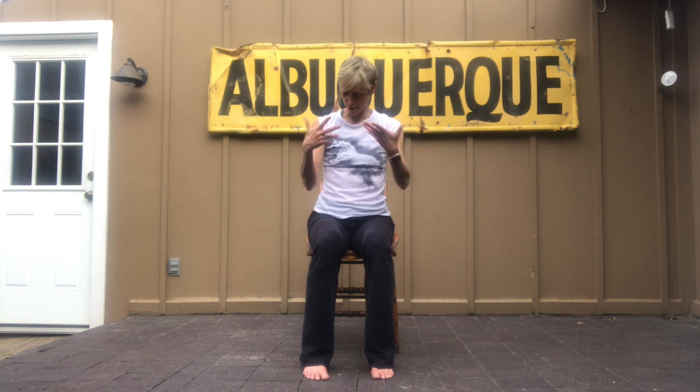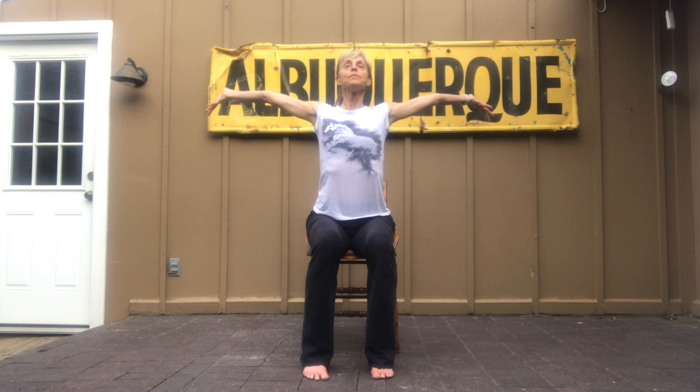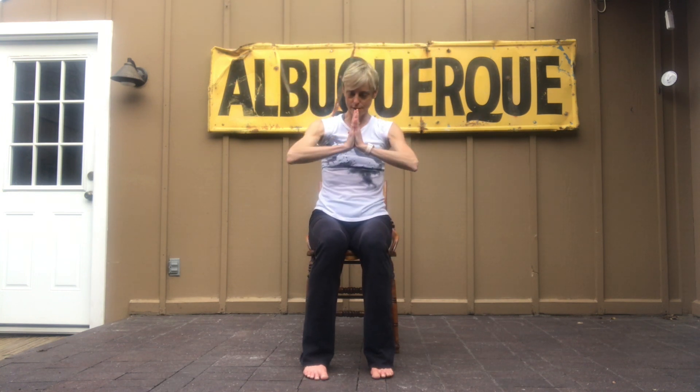I'm so happy to see you. I'm Rachel and let's do a warm-up together. So let's just start. You're going to breathe in, and bring the hands to the chest, a little sun salutation.